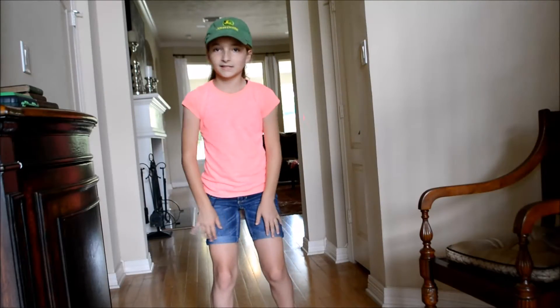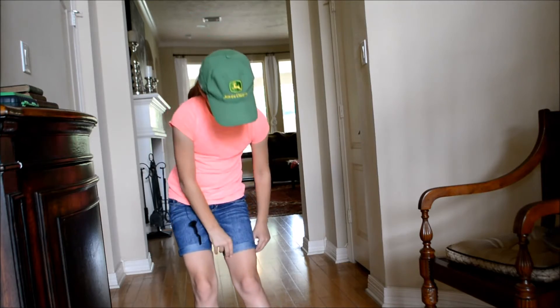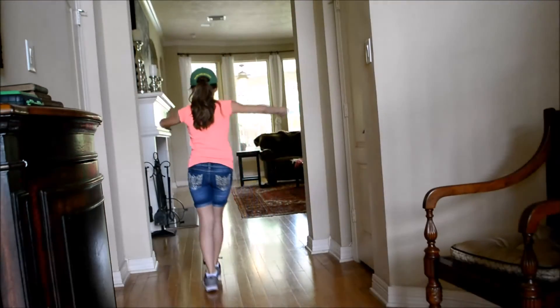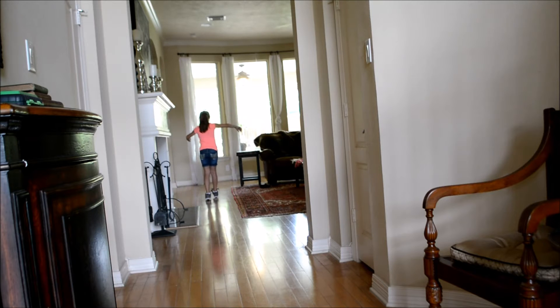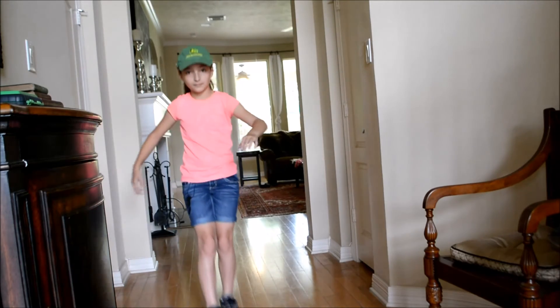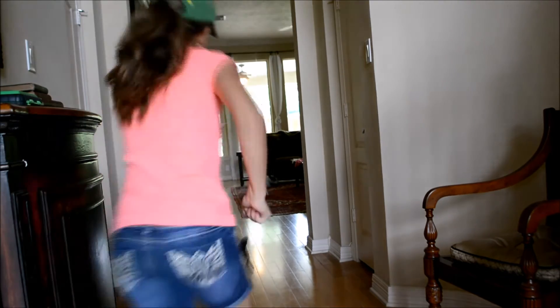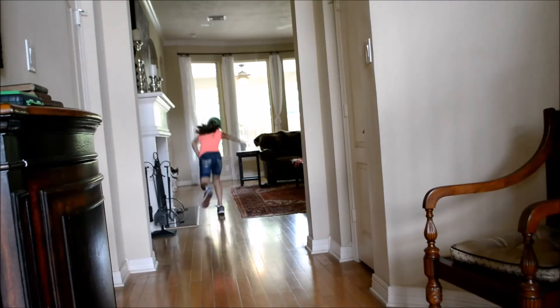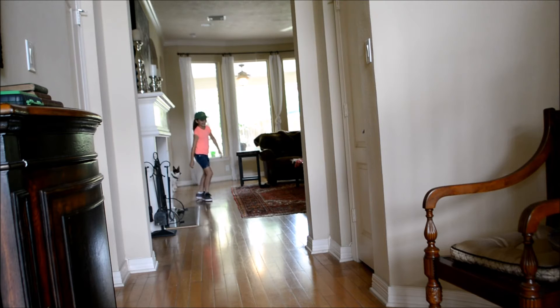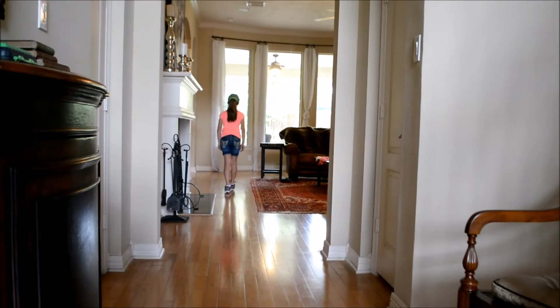So as I said, I've had these shoes before so I kind of know how they work better. Yeah, this side is so very good. Wow, that was so good.